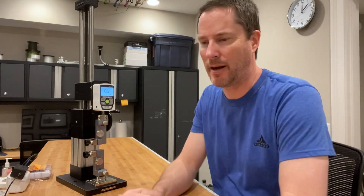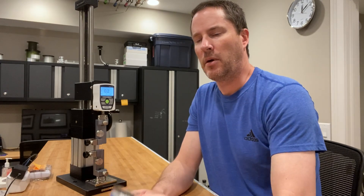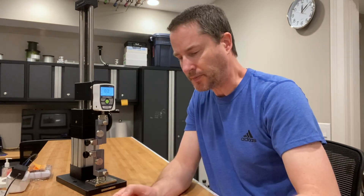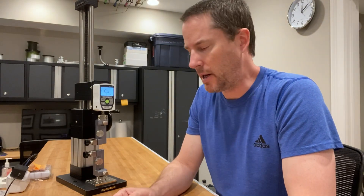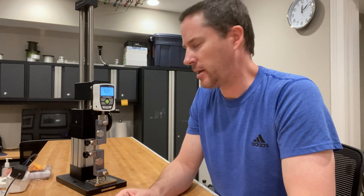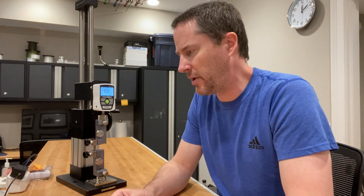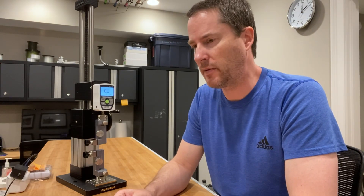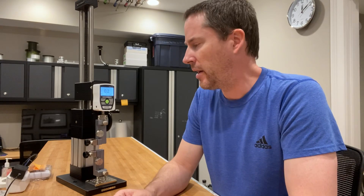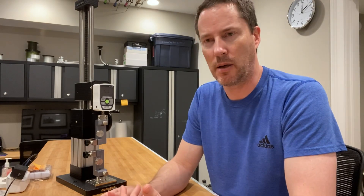Hey guys, it's Art Weston. Today I'm going to be testing Trilene's Big Game 50 pound test line. I have soaked it for three hours, which is about an hour over what the IGFA does to test their line. The IGFA is trying to replicate natural fishing conditions — through casting or otherwise, water can absorb into the line and change its characteristics, and in most cases it weakens the line.